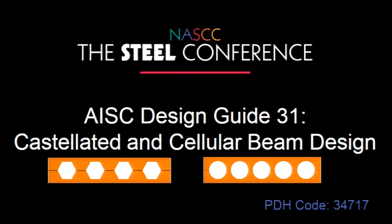Welcome. Today we're going to have three presenters and it's on Design Guide 31, which is castellated and cellular beam design. Just a quick update: the design guide has been printed. I hear there are a few copies at the conference, but we don't have them at the moment.